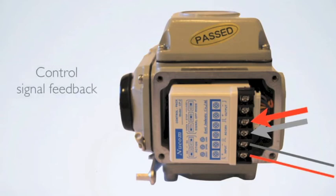Control signal feedback is available to confirm actuator position. Wire your control signal feedback as follows: positive on number five and negative on number six.